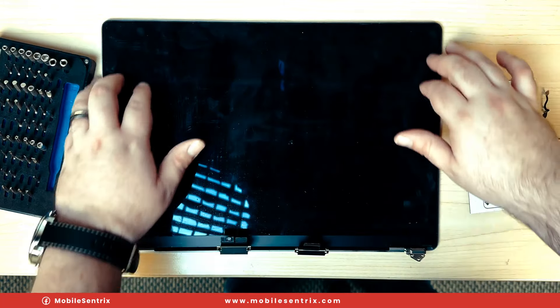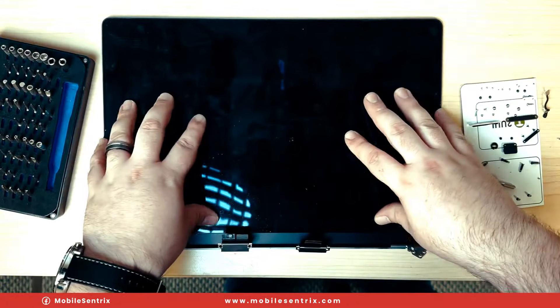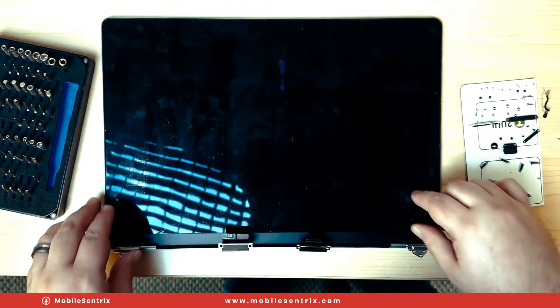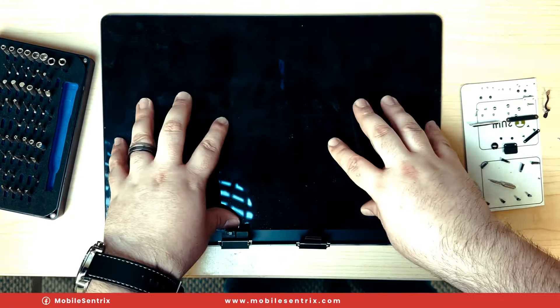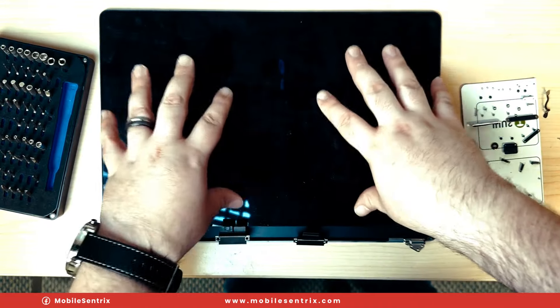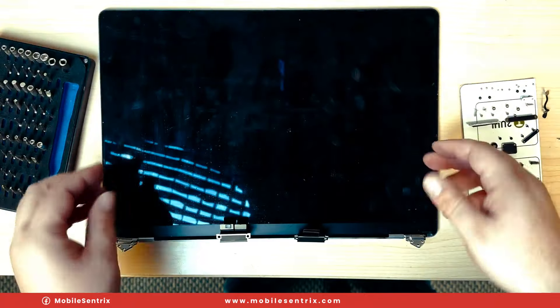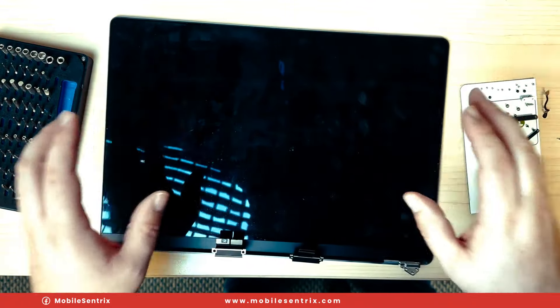Let's move on to separating this display from the frame. One big important thing to note: we cannot damage the backlight. Backlights on this are replaceable — the filaments themselves — but that's also pretty expensive. So let's do our best not to damage it. And this is where it gets a little bit more meticulous.